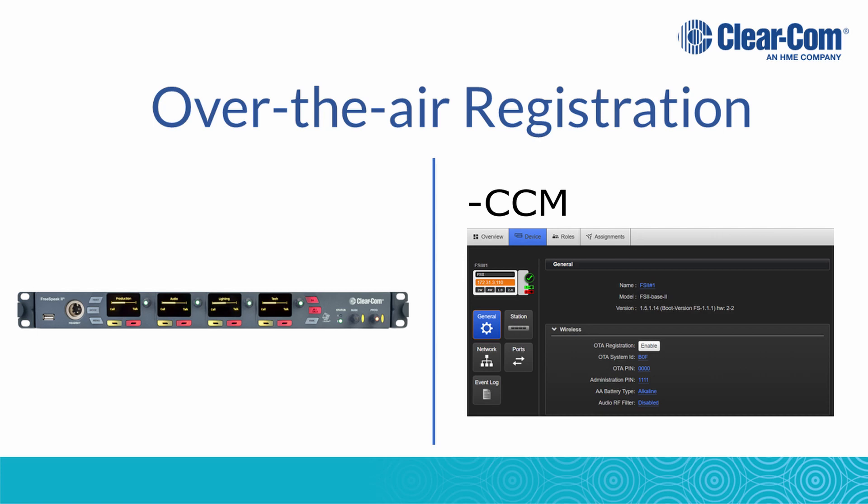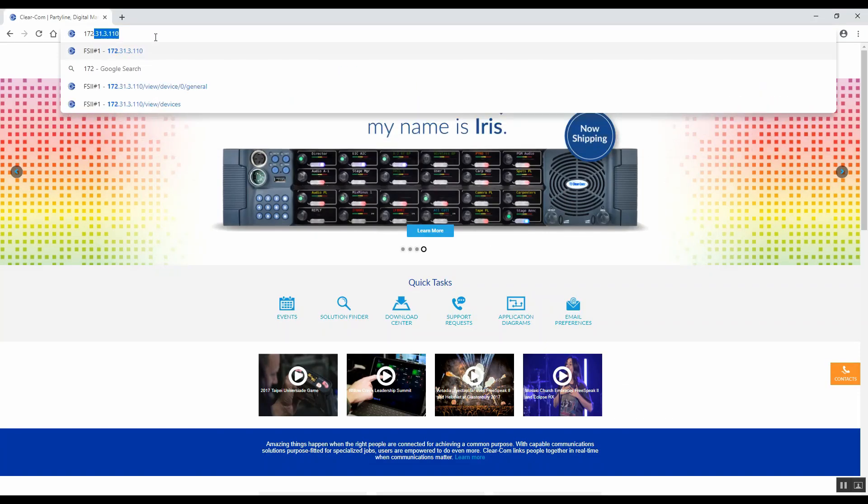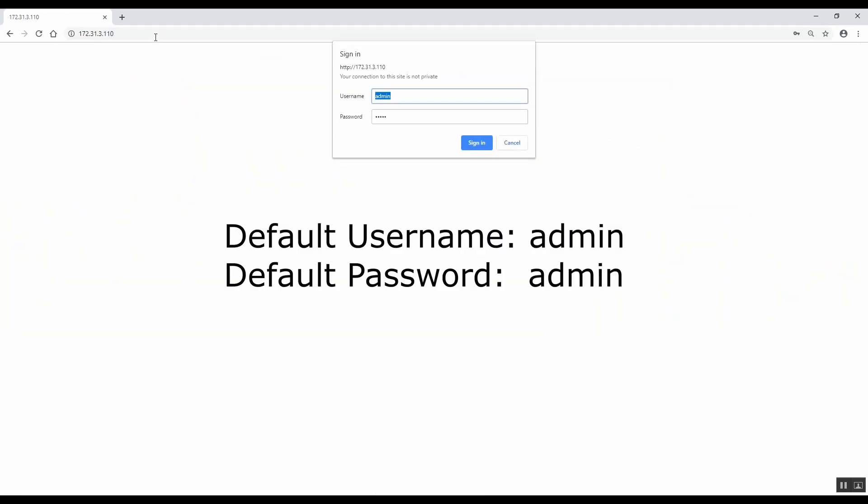To start the OTA from the CCM, open a web browser and type in the IP address of the Freespeak 2 base station. When prompted, enter in the username and password. The default is admin and admin. Click Sign In.